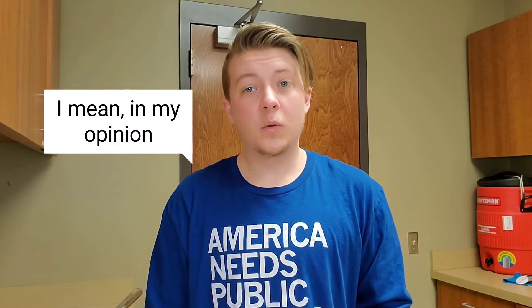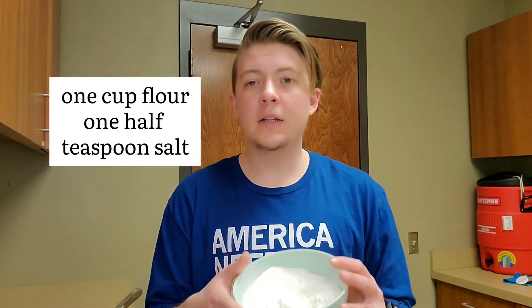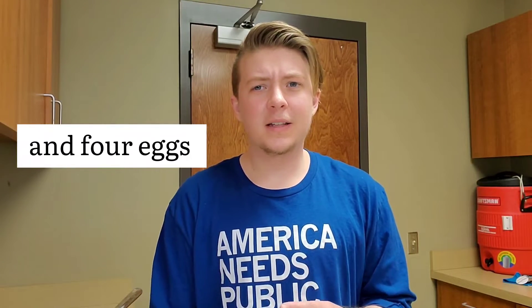The recipe is quite simple. All you need is one stick of butter, one cup of flour mixed with a half teaspoon of salt, and four eggs. I'm not totally convinced that's the right number of eggs, but people know better than me when it comes to baking, so we're going to give it a try.